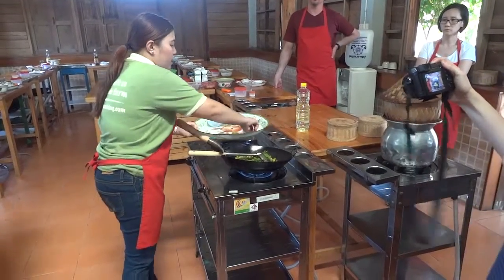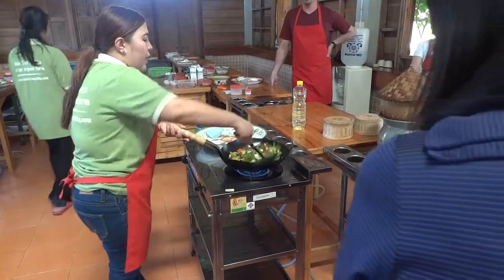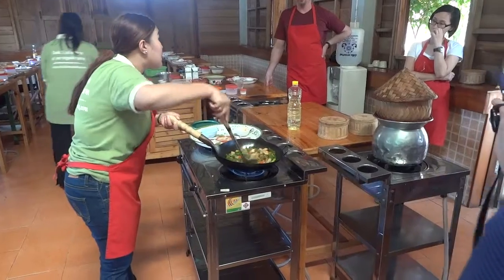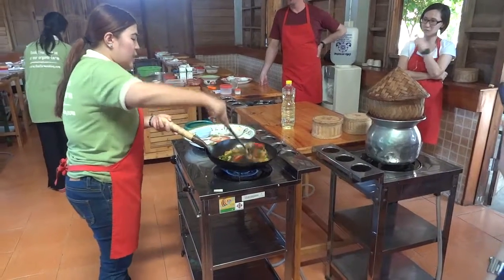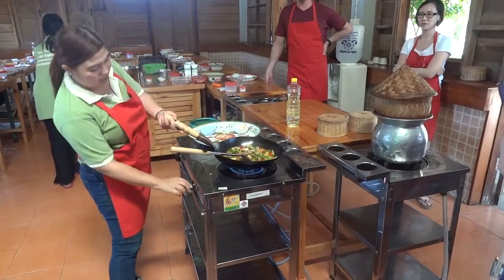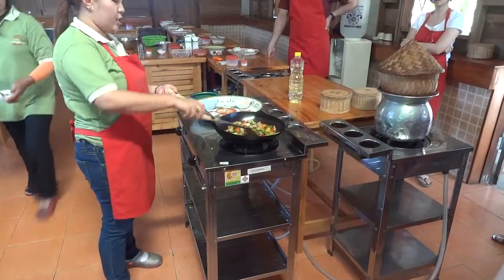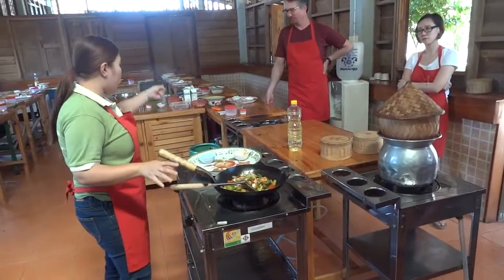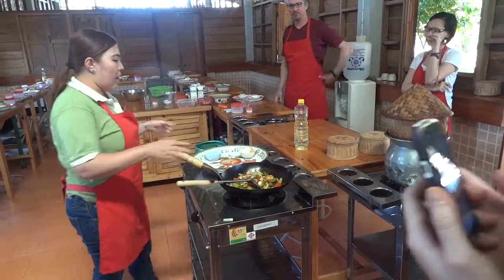For the last cook, now 3 seconds. One, three — finish! And then you serve on your plate and everything.